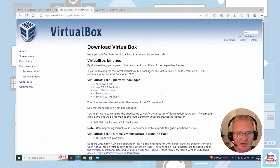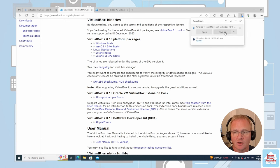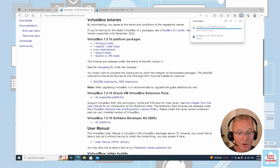You'll see the latest version — in this case it's VirtualBox 7.0.10. We're going to go to the Windows host version and save this. We also want to download the VirtualBox extension pack.